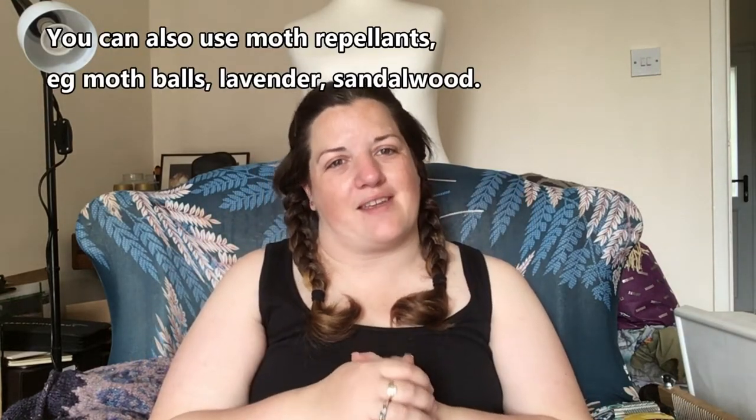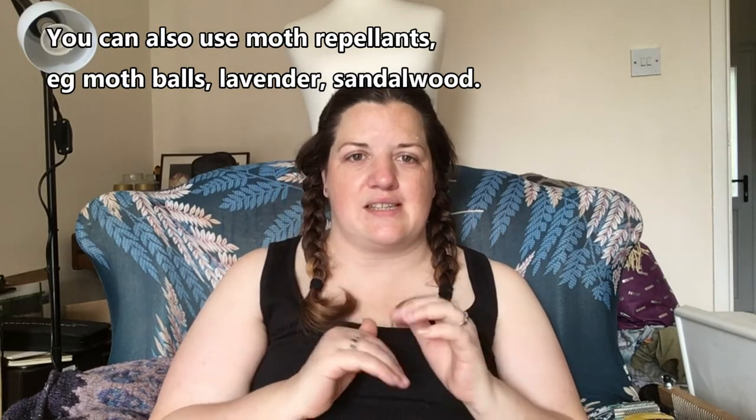It's about being vigilant. Moths like dark spaces, spaces that aren't being disturbed, and natural fibres. So store anything you don't want moth-eaten in plastic — which is something I wasn't doing, and that probably would have saved the problem from happening. Moths can't eat through plastic. If you haven't got plastic storage, open up where you're storing things regularly, move things around, and be vigilant.